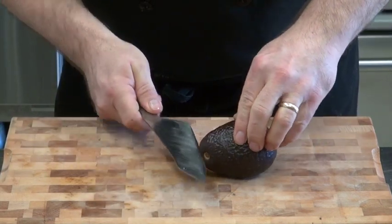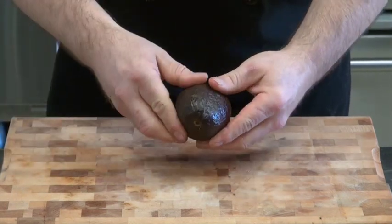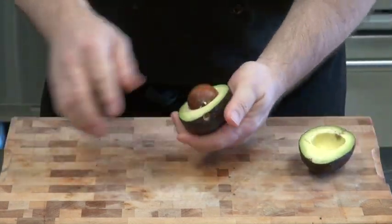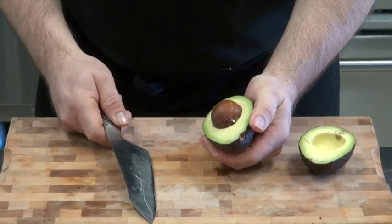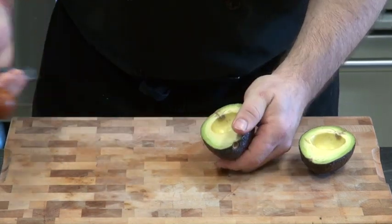Real simple. Take your knife and spin it around. Give it a twist. There you go. Now this one, you have to have a little bit of courage for this one. In, turn, pop it out.